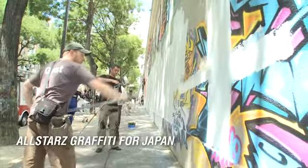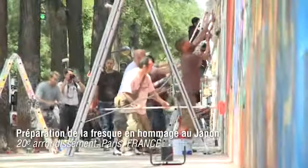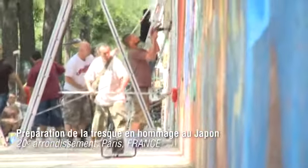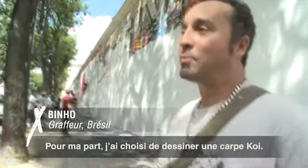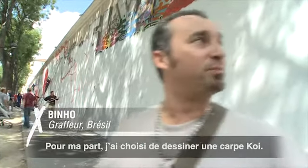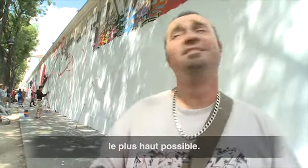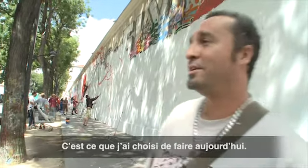All-Stars Graffiti for Japan. For my part, I like to do some koi fish. In this part I would do a koi fish, maybe here, maybe four meters — as high as possible. That's the thing I want to do.